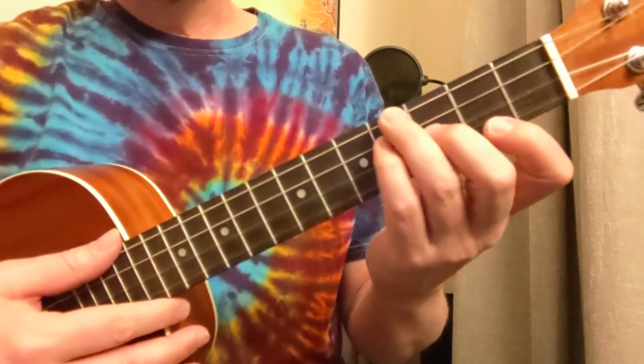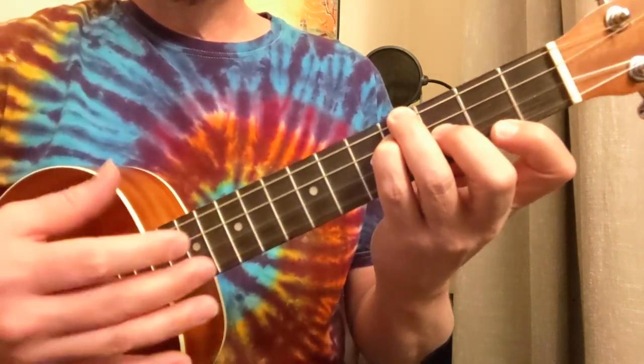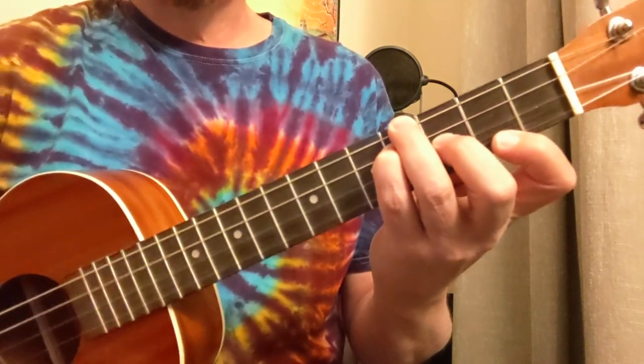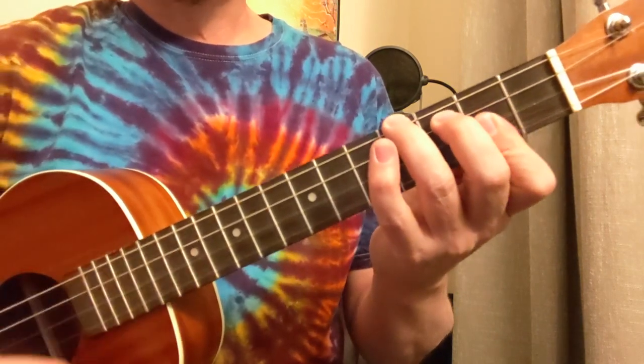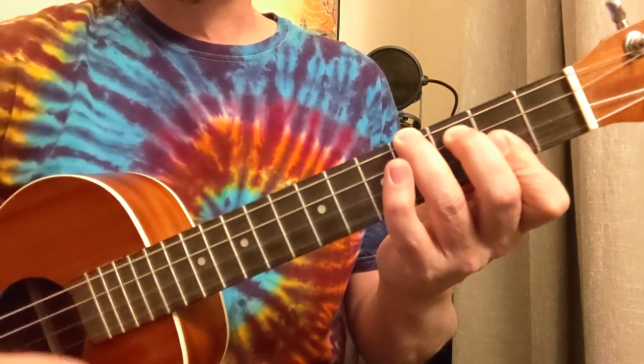2, 3, 4. Down, down, up, up, up, down, down, down. Let's go to that F sharp — 3, 4. Down, down, up, up, up, down, and down, down. A.